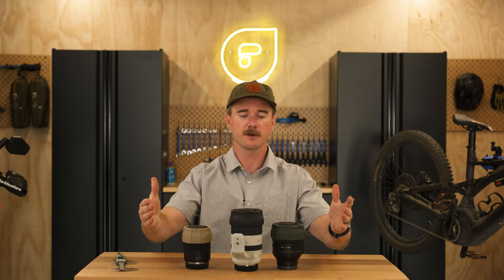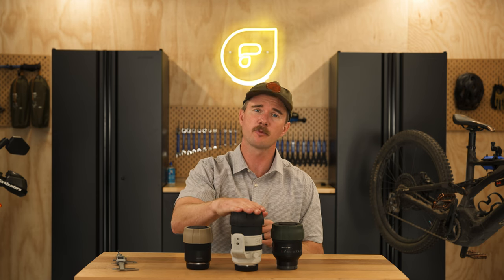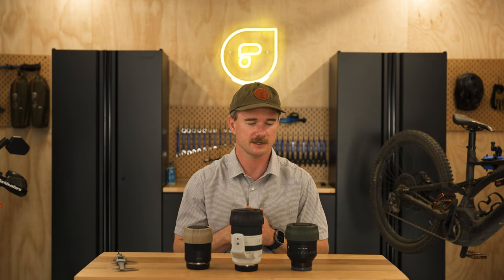There are three colors to choose from: the desert color, black for those low-profile setups, and a nice forest green for people looking to add a little customization to their lens kit.